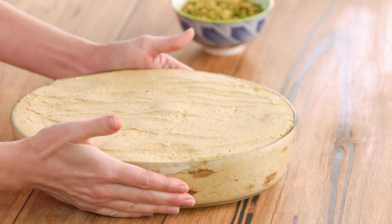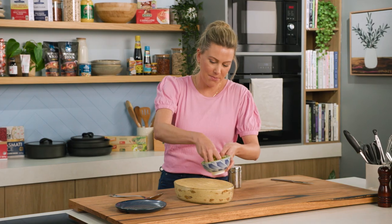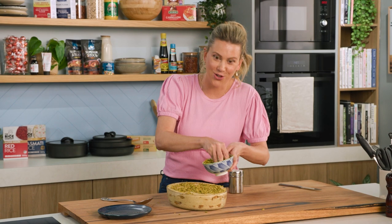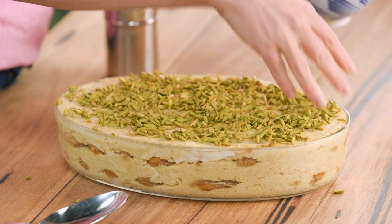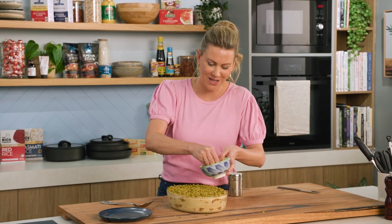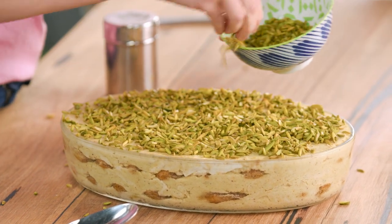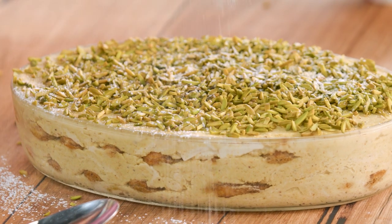Our creamy pistachio tiramisu has set in the fridge — it's completely chilled. To garnish, add pistachios; I love these ones because they're extra green in colour. Usually with tiramisu at this stage you'd add cocoa powder, but I'm changing the rules completely because the cream, vanilla, and pistachio flavours go so well together. I will allow a little dusting of icing sugar — just a light amount over the top.